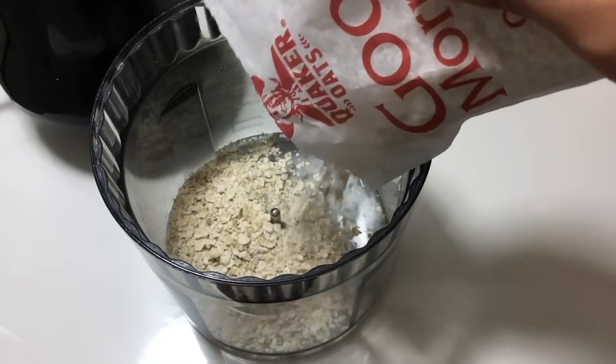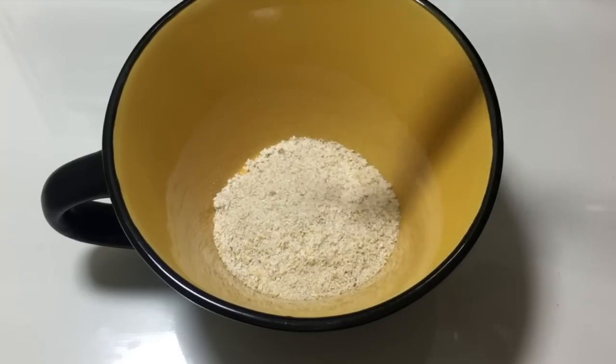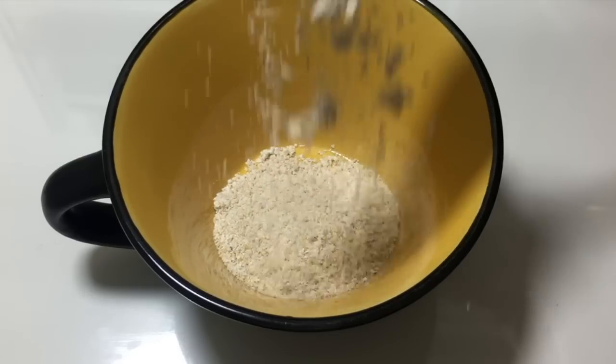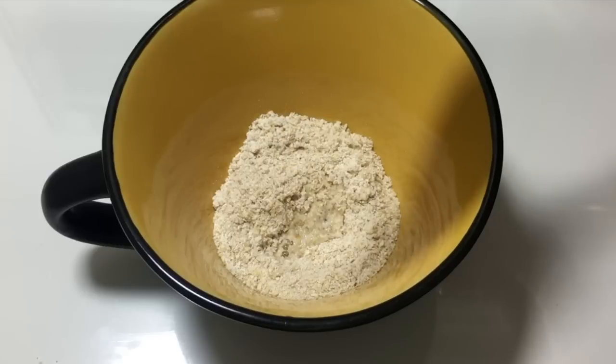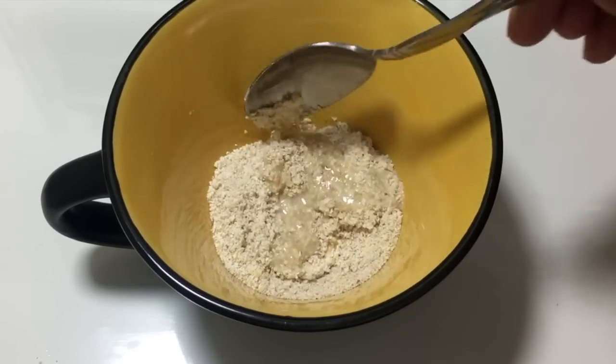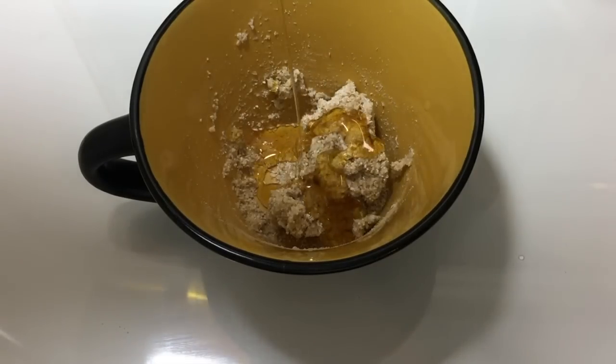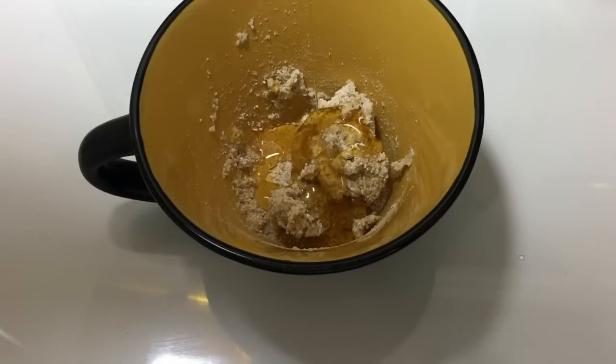First, you want to go ahead and blend the oatmeal into an oatmeal flour. Take 2 tablespoons of the flour and add it into a mixing bowl. To make the mask easier to work with, add 2 tablespoons of boiling water — this acts as a mixing agent. Then add 2 tablespoons of the organic honey and mix it into a paste.